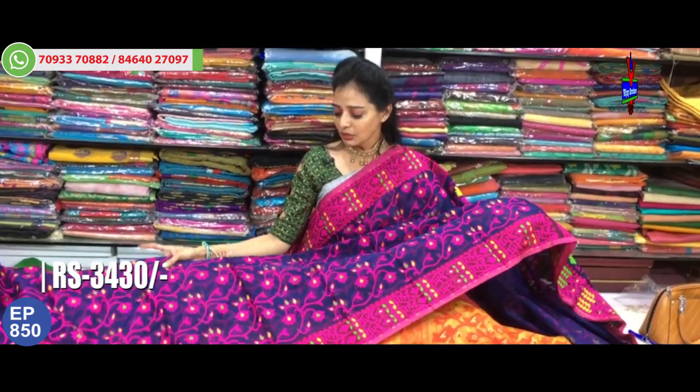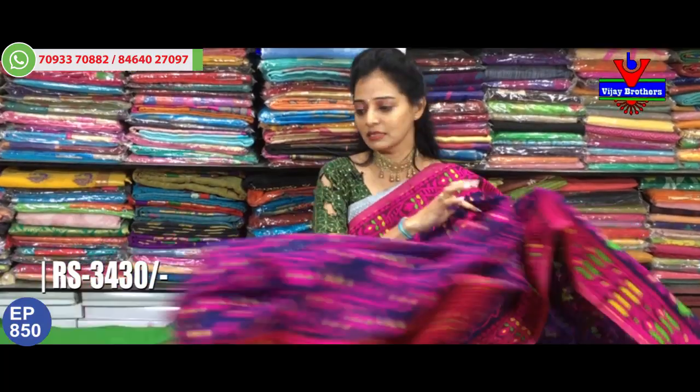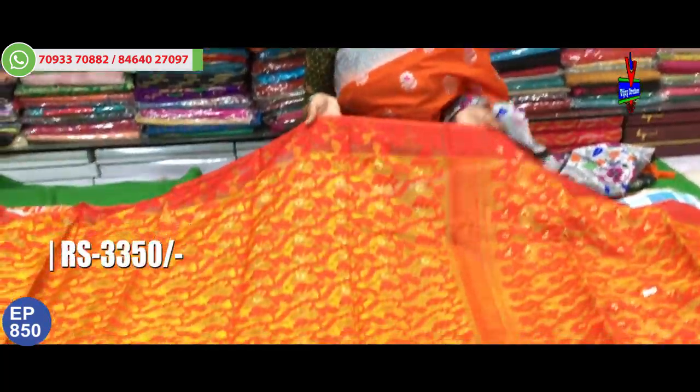We are looking at pure material Sambalpuri Jute Silk sarees with a number of colors and designs. In this episode, we are showing only selected sarees of the same fabric. Due to time constraints, we are showing only some sarees here. You can check all the collections directly on our website. Next, we will look at langa-oni style sarees.